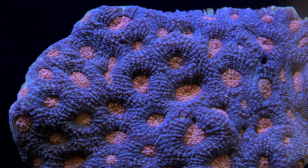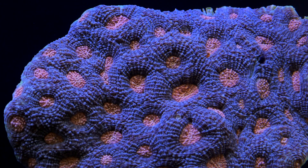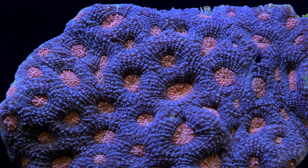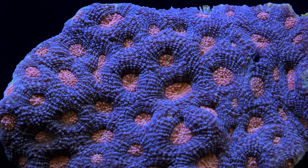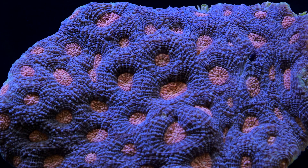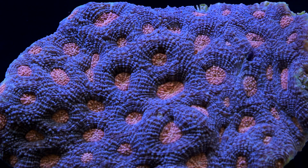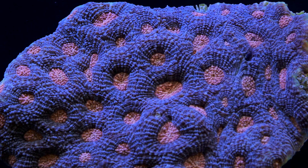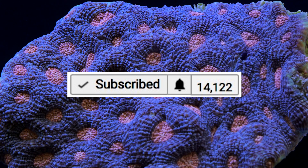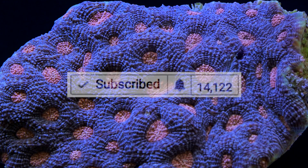Thanks again for watching — that pretty much does it for skimmers. Hope that helps with your setups now and into the future. Don't forget to like, comment, and subscribe. There's also an issue on YouTube where people don't get notified about new videos or are automatically unsubscribed, so find the bell icon right by the subscribe button and press it so you don't miss any notifications. Until next time, happy reefing.